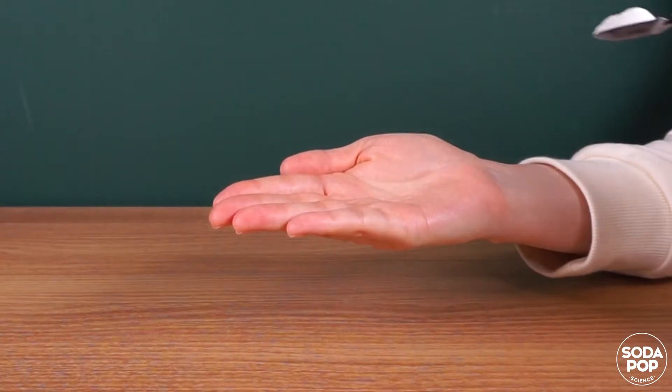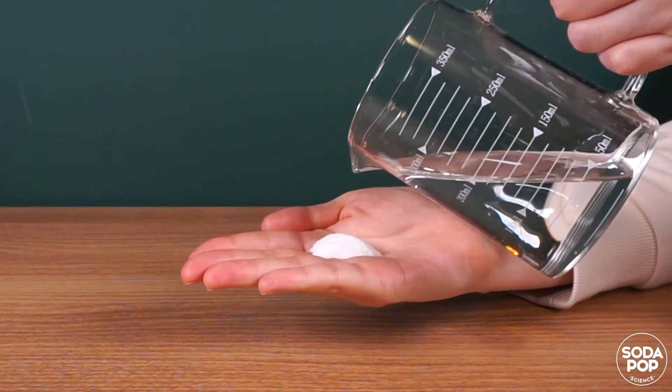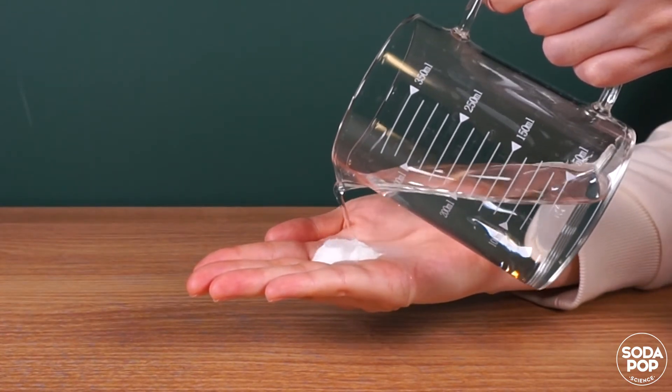Let me put the powder on my hand and add water. Watch what happens.